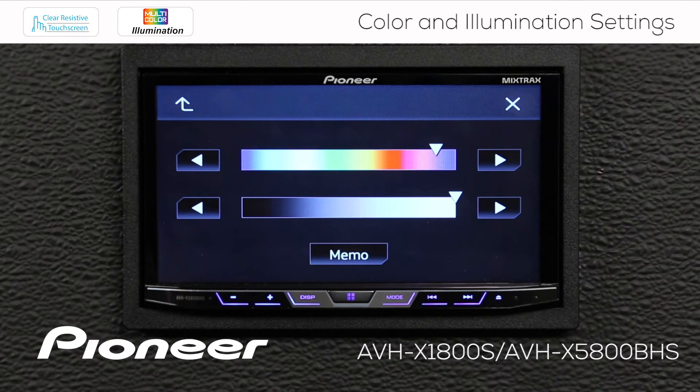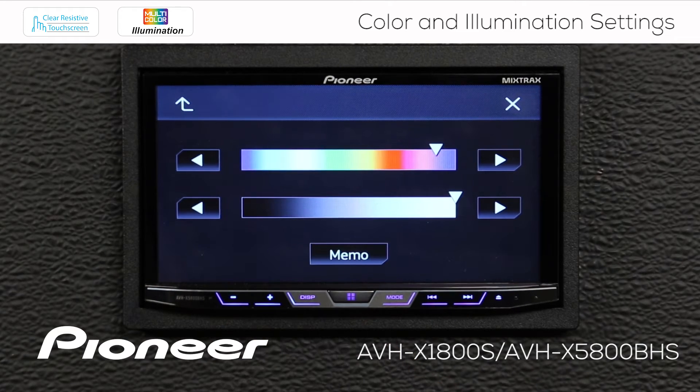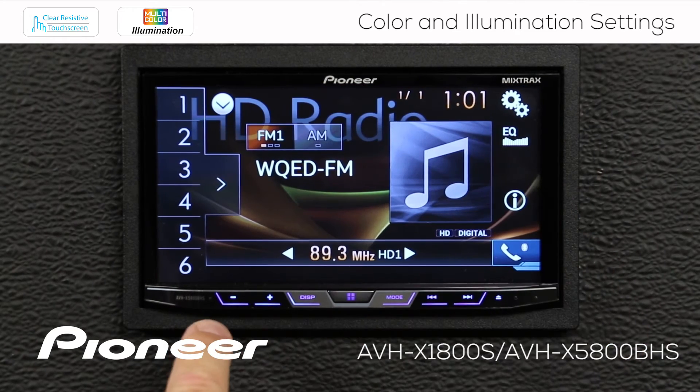Now I want to save that color — I like that, I'm going to use it in my car. I'm just going to press and hold the memo button for a couple of seconds. That saves it. Now if I hit the X, you can see we still have that purple color across the bottom.